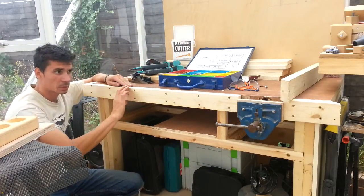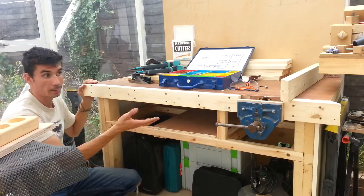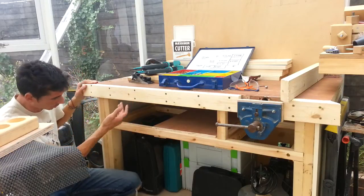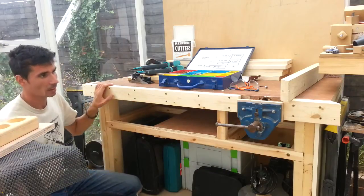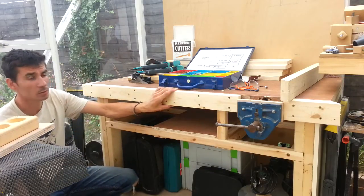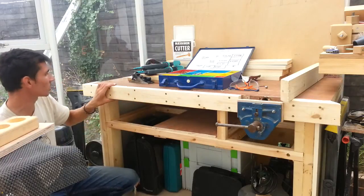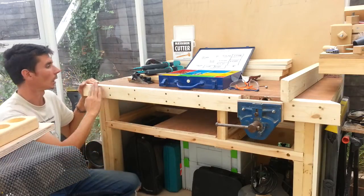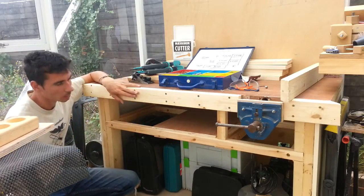So I've ripped this piece of 4x2 down and also the joining piece on the end, because if I hadn't I couldn't actually get the jaw in and out. Now that's just slightly narrower than the frame, which gives me plenty of room. And then I've now got somewhere to fix the face — just the actual clamp on the side — and also it's going to stiffen up the top no end.